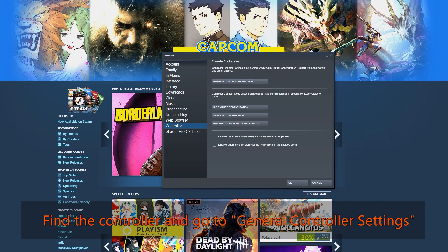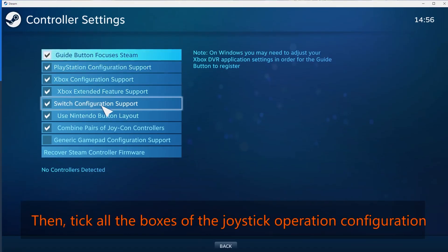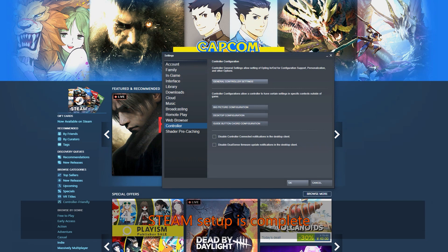Find the controller and go to General Controller Settings. Then tick all the boxes of the joystick operation configuration. Steam setup is complete.